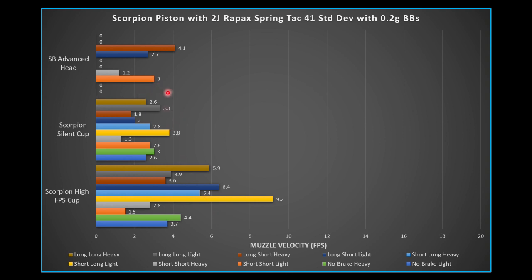Moving on to the heavier 0.45g BBs, there's a similar trend to the 0.2g BBs — the silent cup is slower than the high FPS cup. However, with the 0.45g BBs, light vs. heavy piston FPS rankings start to flip-flop depending on the air brake setting. The silent Scorpion cup almost completely reverses it: for nearly every test, the silent cup with the heavier piston actually had greater FPS — an interesting conclusion suggesting that if you're going quiet with the silent cup, a heavier piston may actually be beneficial.